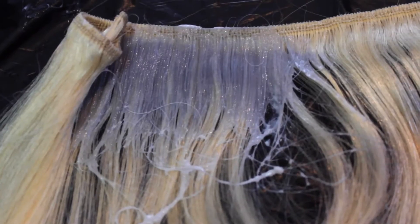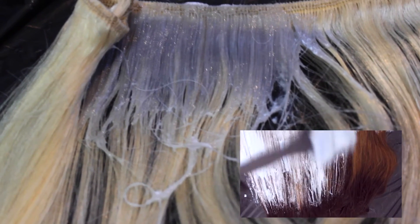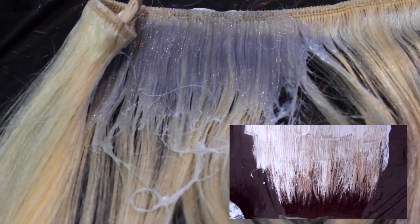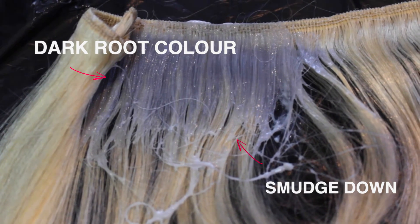Really sorry, guys, but the footage of me showing how to do the root color got deleted. You can refer back to my how-to ombre extensions video — you use the same technique of smudging down that color, but instead of bleach you're using color. So you just put the color at the very top, however low you want to go, and smudge down.